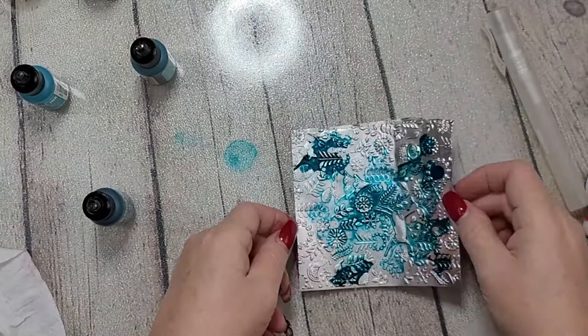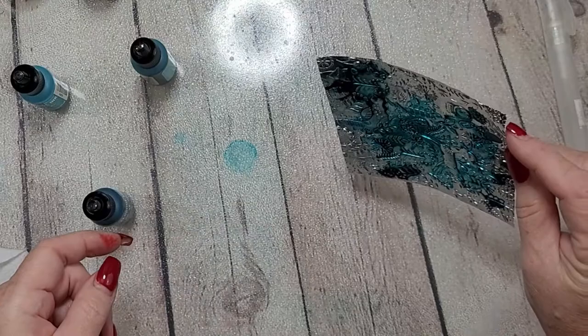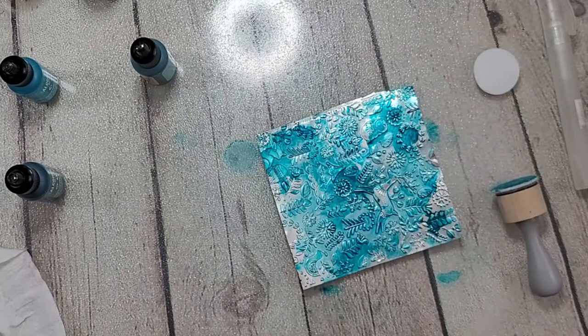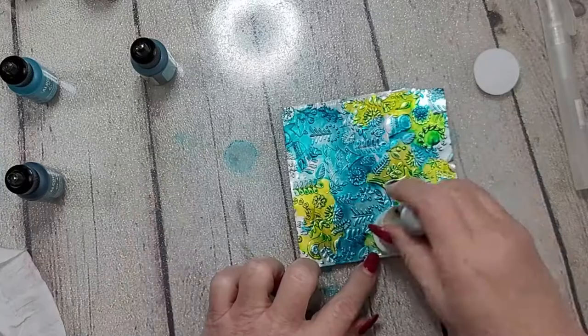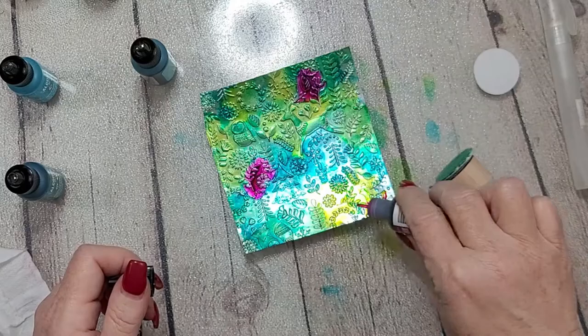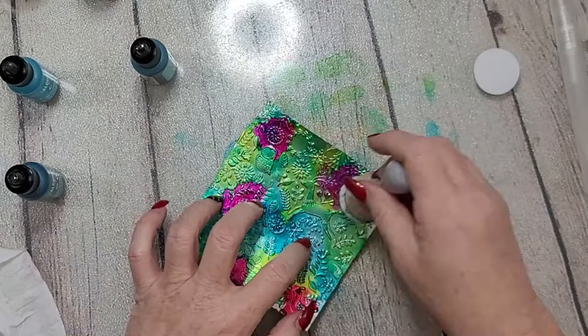I'm just dropping the alcohol inks and using little blender foams to move them around when they stop, because they dry relatively quickly. I also have a little spray bottle with regular isopropyl alcohol to help it move. When I'm using the foam pads, it's really just to make sure I get full coverage on the panel — not so much for blending, because blending with that just blends everything out without a color gradient.